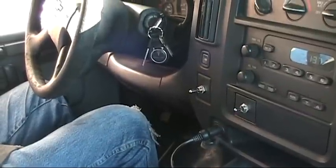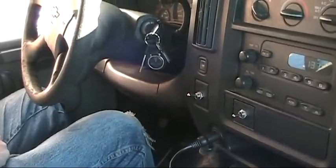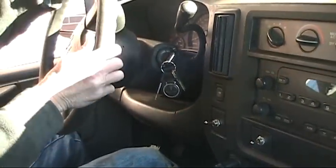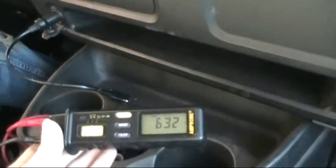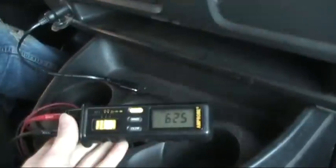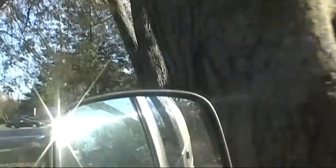Remember how to go forward with it? Alright, whenever you're ready. I will be monitoring the voltages — let's take a peek outside.